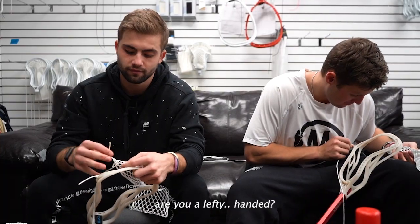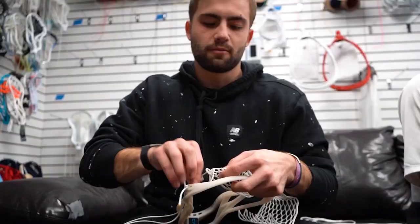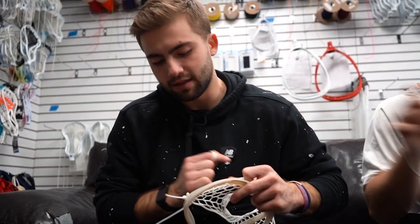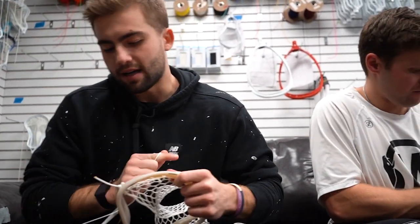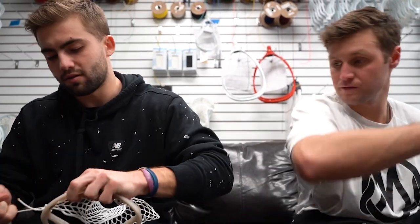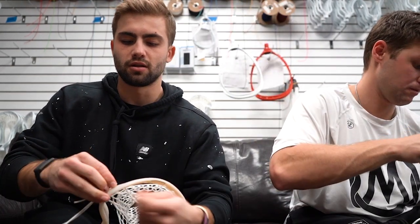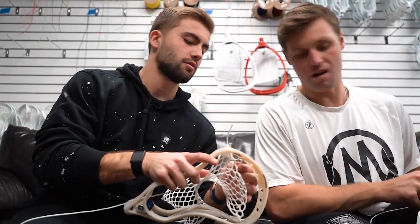Are you a lefty? Right-handed? Do you start on that side? Start on that side, skip one, go through. Have you ever seen the way Lyle did his top strings? No. So it's kind of like an SI but for a top string. You go in, and then you tie it all up, and then you go out back through the same hole.